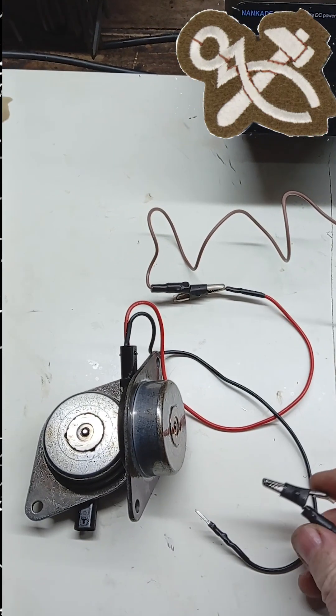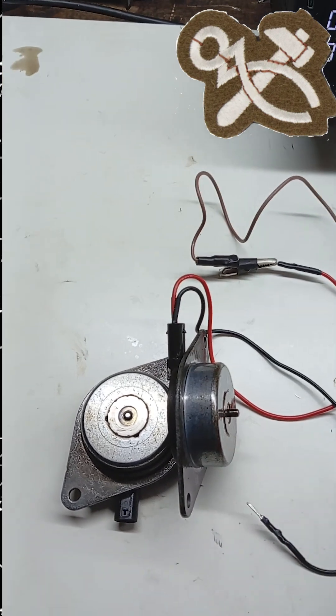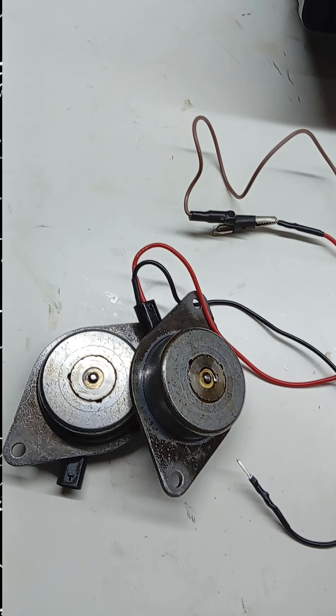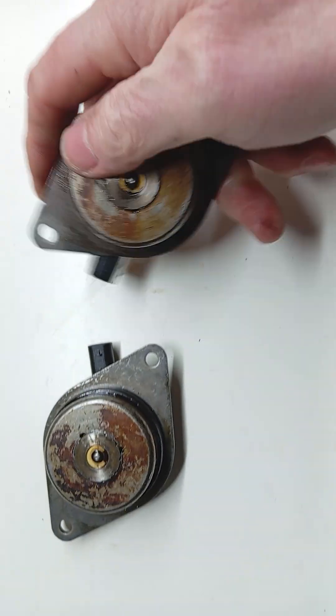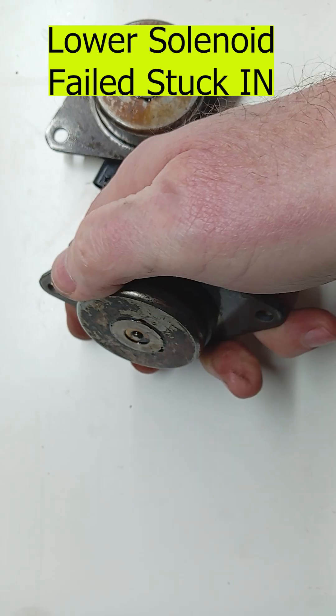It's important to note that checking and testing the camshaft solenoids are easy to do and worth doing, just to eliminate them from the list of possible issues. No diagnostic tools are required. Removing the solenoids is simple and access is easy. Carry out this simple test to see if the plungers are moving freely.